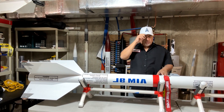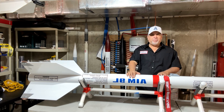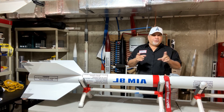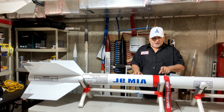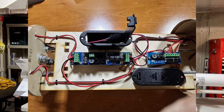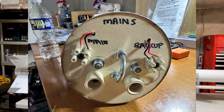In here we have the LOC 5.35" electronic bay — really nice. It comes with all the hardware; the all-threads are included and it goes together very nicely. There are two switches because inside we have an RRC3 altimeter and a backup RRC2 altimeter. I always have backups, especially on big projects like this — we don't want any problems.